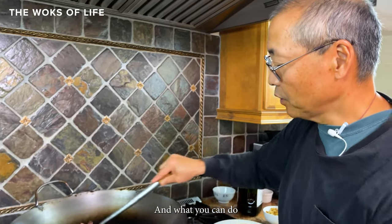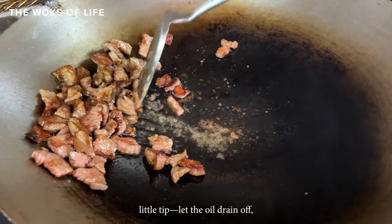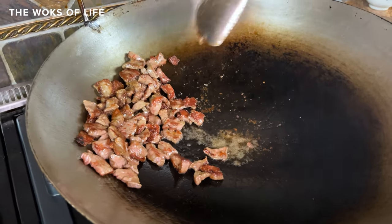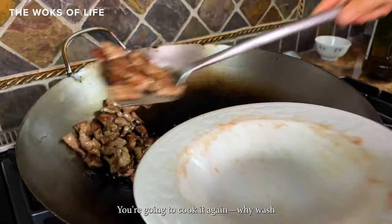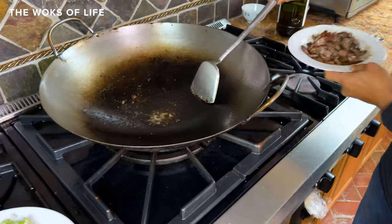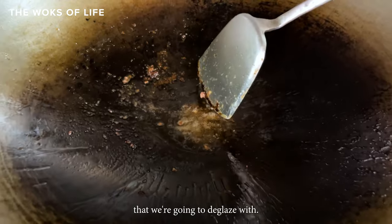Take the beef out of the wok. Push all the beef to one side and let the oil drain off — we're going to use that oil. Turn off the heat while you do this. Put the beef back in the bowl you had it in; you're going to cook it again so no need to wash another bowl. Now you've got a good amount of oil left in the wok and nice crusties on the surface that we're going to deglaze.